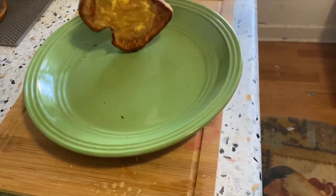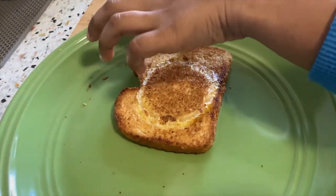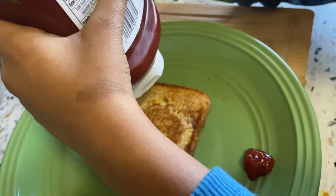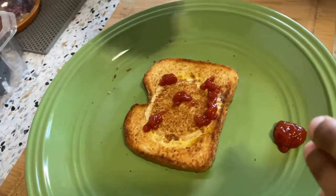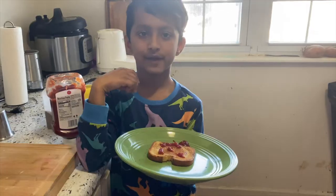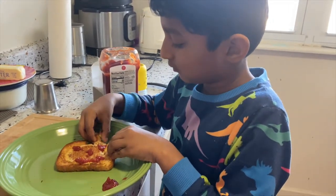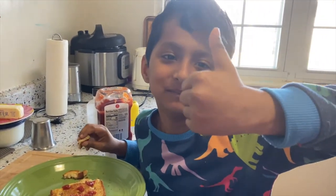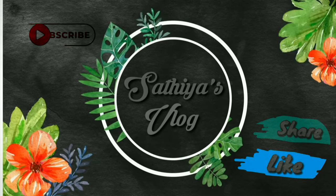We have our tomato ketchup and our plate. Now it's all done — we're all done with our bread omelette. Now let's eat! Hmm, bye. Whenever your heart is broken, don't ever forget your golden.